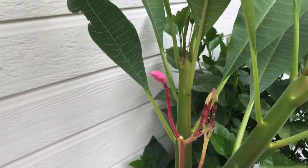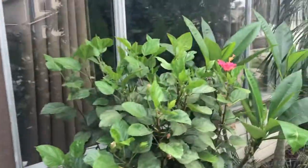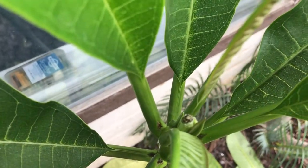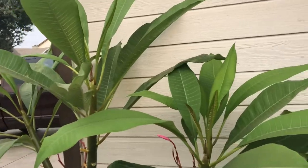We still have lots of flower buds coming out — this plant is flowering, as is this one right over here, as you can see. So how do I do it?